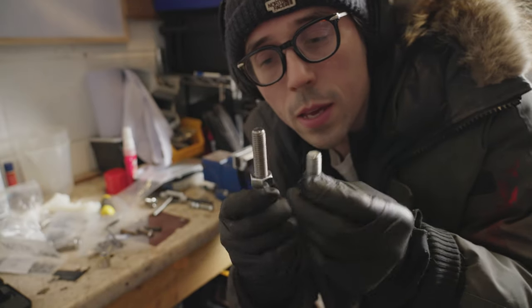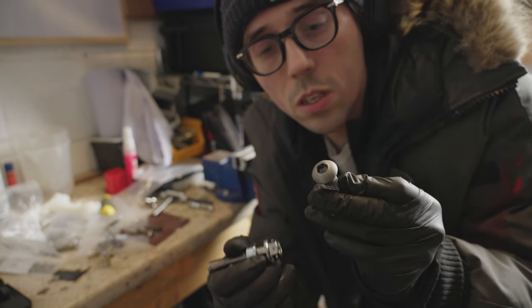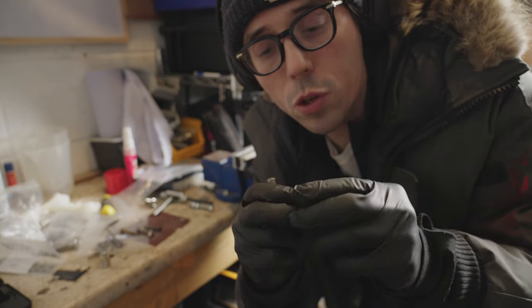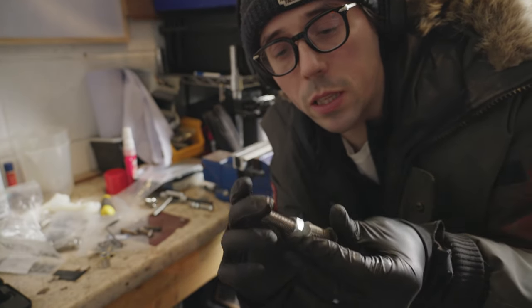One last thing to do: I've got these titanium bolts — these are originals for the swinging arms — but I could only get them in a big size, like 65, so I'm going to need to cut them down and make them work.